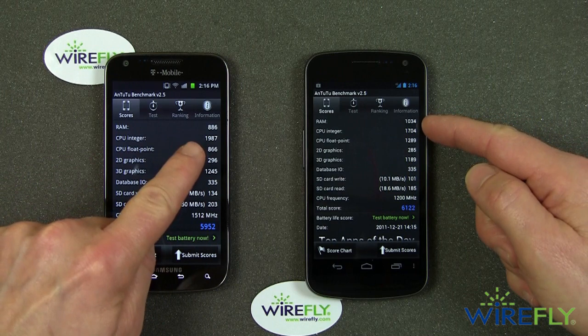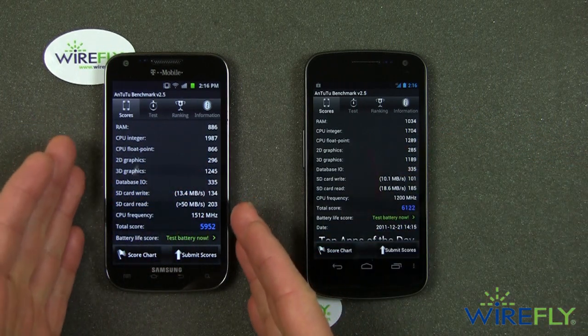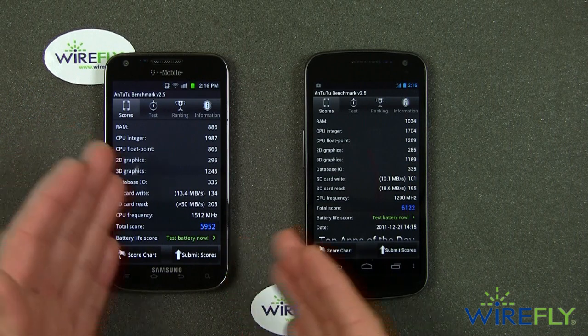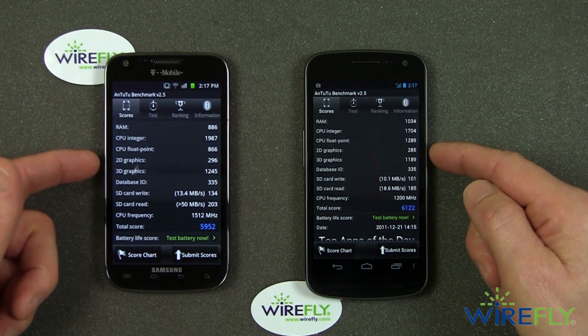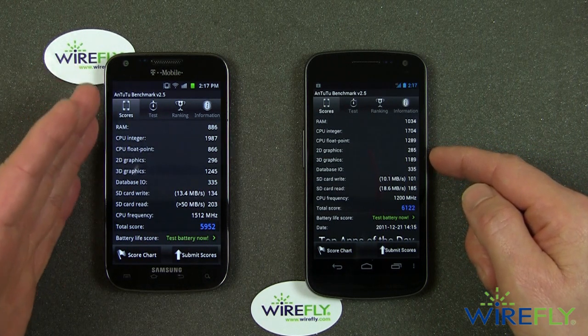Here are the RAM scores, and there are the integer scores. From an integer calculation standpoint, the Samsung Galaxy S2 does a better job than the Galaxy Nexus. 2D graphics is about the same. The 3D graphics is roughly the same, with a slight advantage on one side.